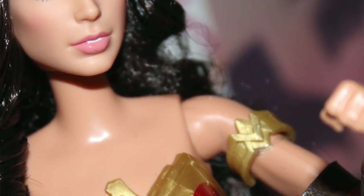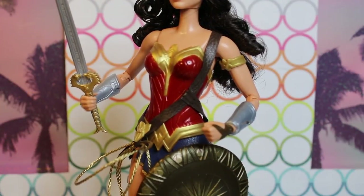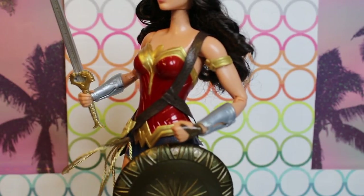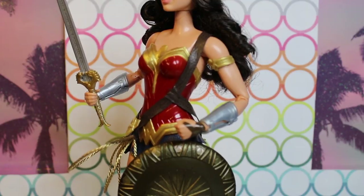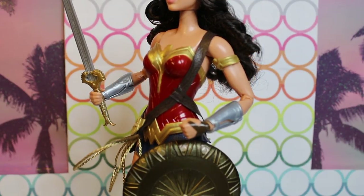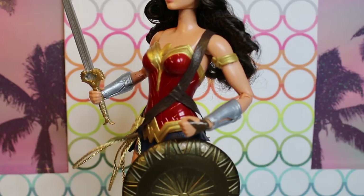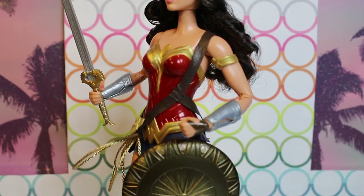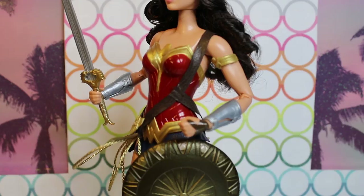I'm really curious about this body mold — this is definitely not like the standard Barbie body mold. I think there's a little bit more muscle to her. To talk about her articulation, she is fully articulated, but it's just the standard full articulation: shoulders, elbows, knees, and wrists. She doesn't have a waist joint — you can bend her to make her sit, but she doesn't have like a torso or breast joint.